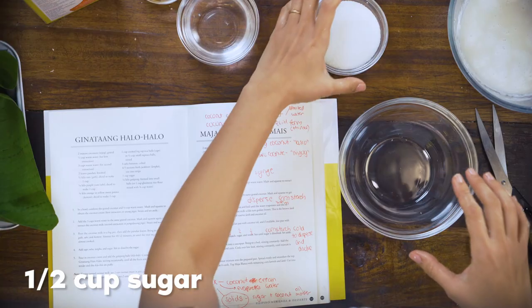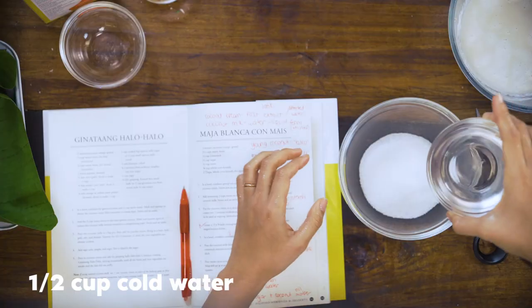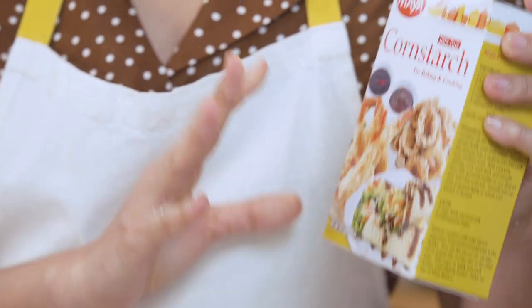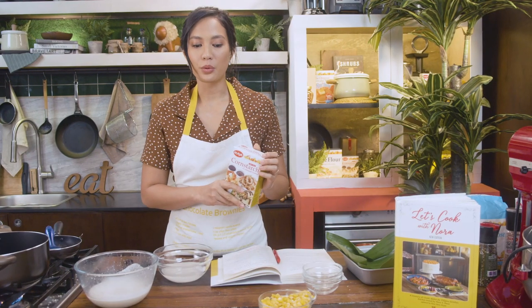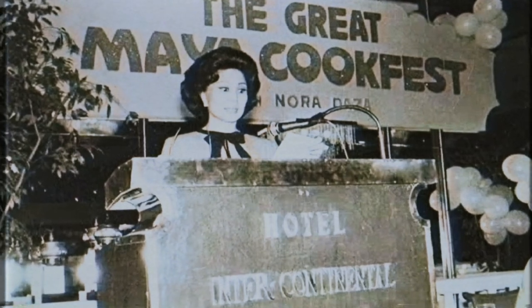Next up we're going to make the cornstarch mixture. We have half a cup of sugar and half a cup of cold water, and we're going to use Maya cornstarch. What I love about this brand is that my grandmother also used it back in the day in the 60s. In fact, when I met the people behind it they said that my Lola really helped establish and build their brand — so it's very close to my heart, it's something that I trust. I feel like it's a secret passed down for generations.